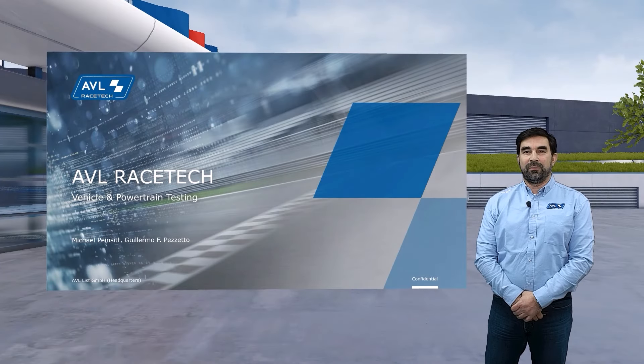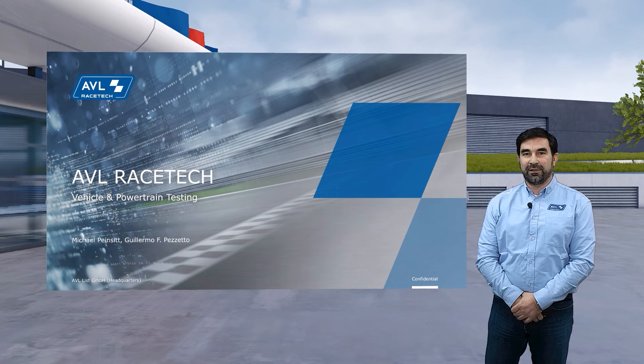Hello, my name is Michael Peinsett. I'm the department leader for race engineering in AVL Racetech. And in this video, I would like to give you a quick overview of the vehicle and powertrain testing capabilities that we have in AVL Racetech.